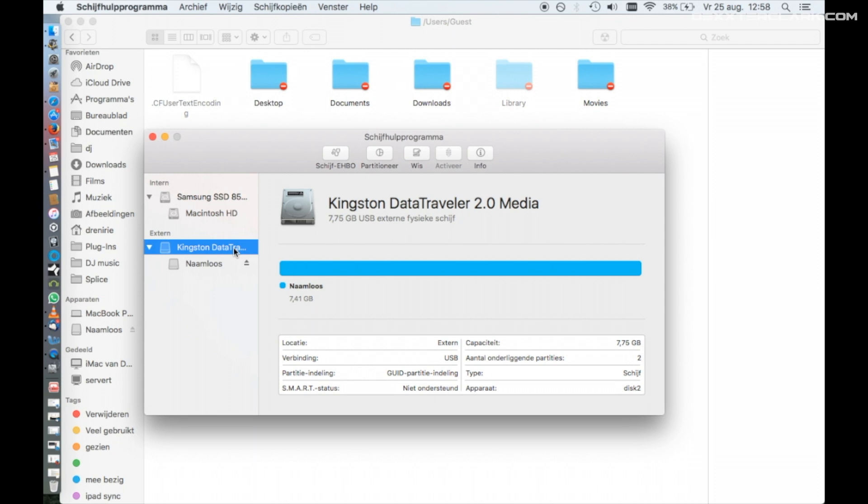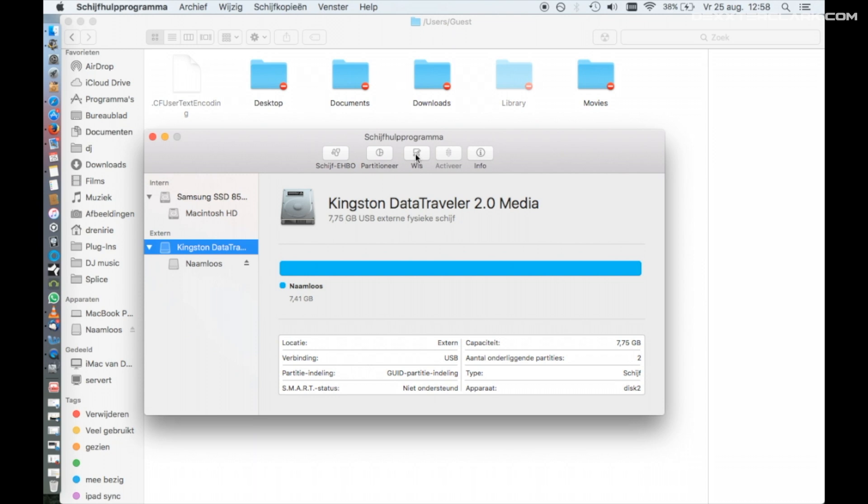If you selected the upper item under the list 'External', then go to 'Erase'. Type in a name — in my case, 'Music'.